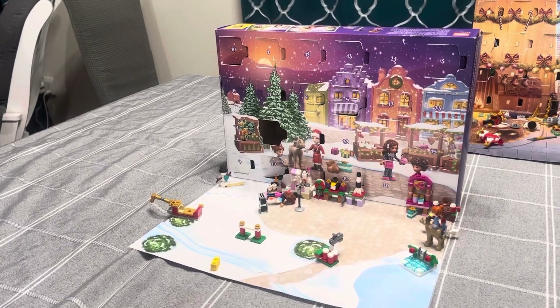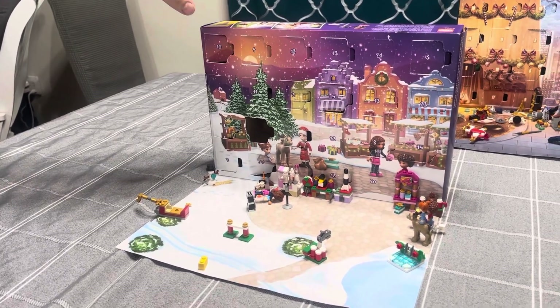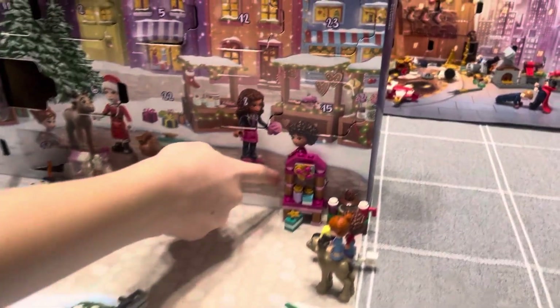Merry Christmas from Lego Holds My Life Together. This morning, Lana and I would like to open up day number 20 of her Lego Friends Advent Calendar.